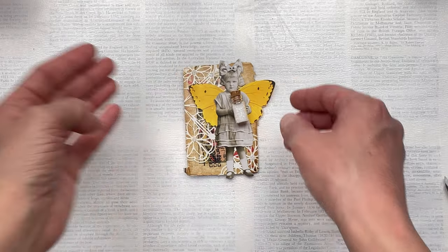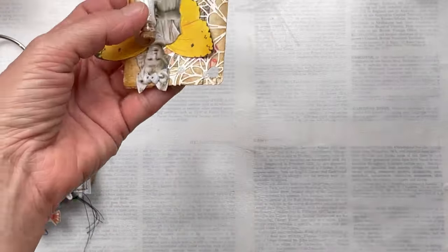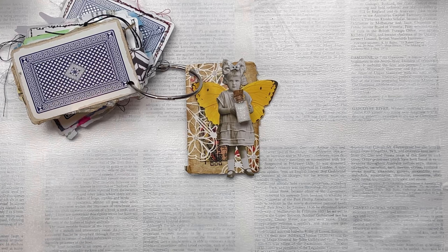Here is a close-up of the card so you can see the beautiful details. Thank you so much for taking the time to watch my video — I really hope you are inspired to create your own and maybe join in the Full Deck Challenge. I'll add links to the playlists for Full Deck Challenge 1 and 2 in the description below. Thanks again for watching, don't forget to subscribe, and I'll see you again soon. Bye!